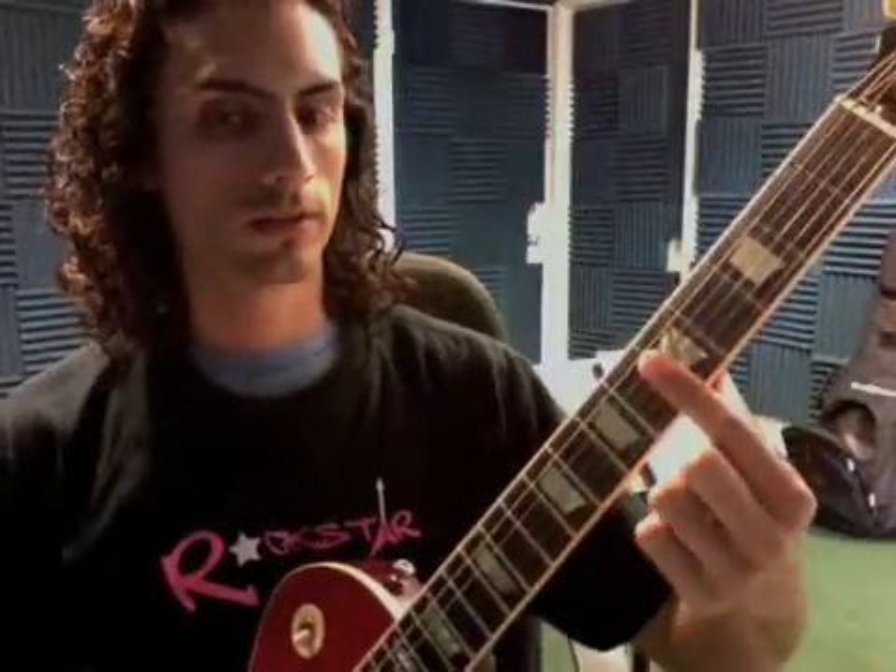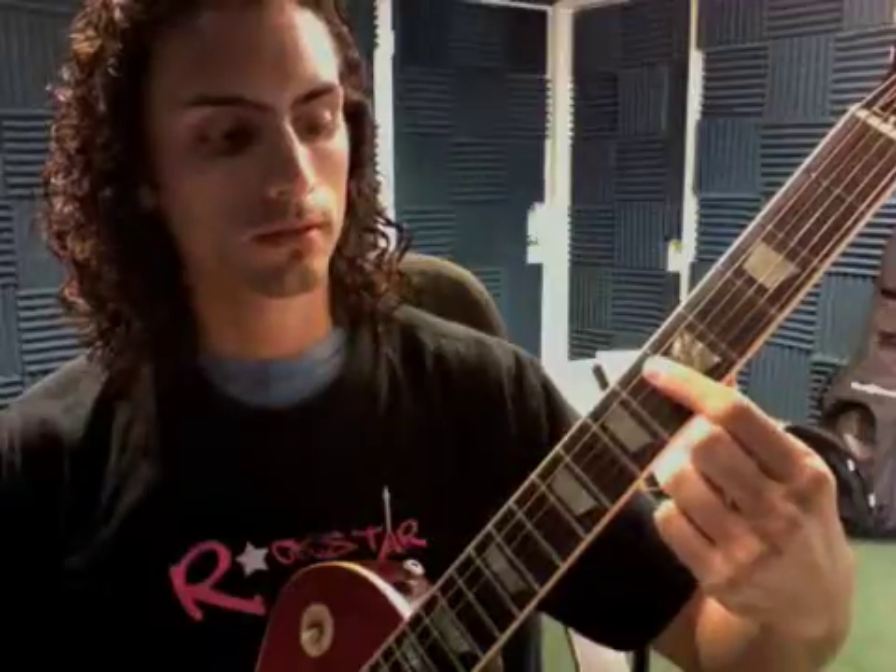We got Crazy Train — this is the chorus part. Right there, that's a harmonic right on the fret. Don't press down, just put your hand on the string, finger on the string, and hit it.